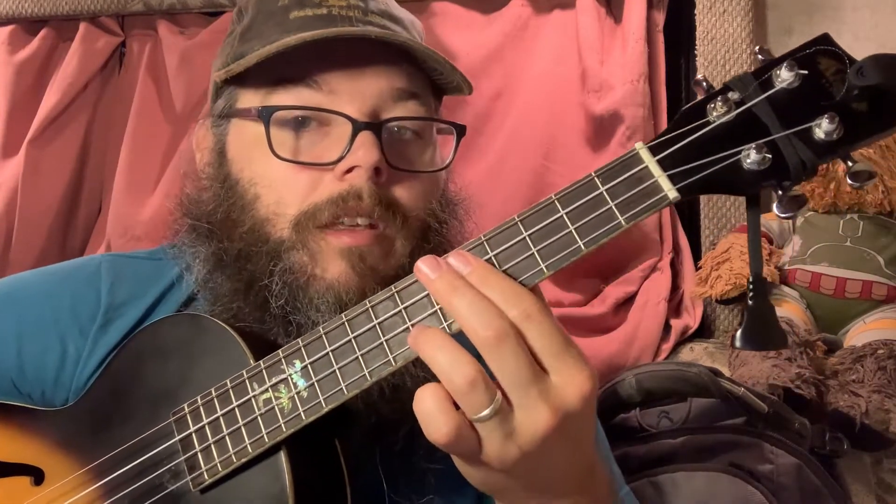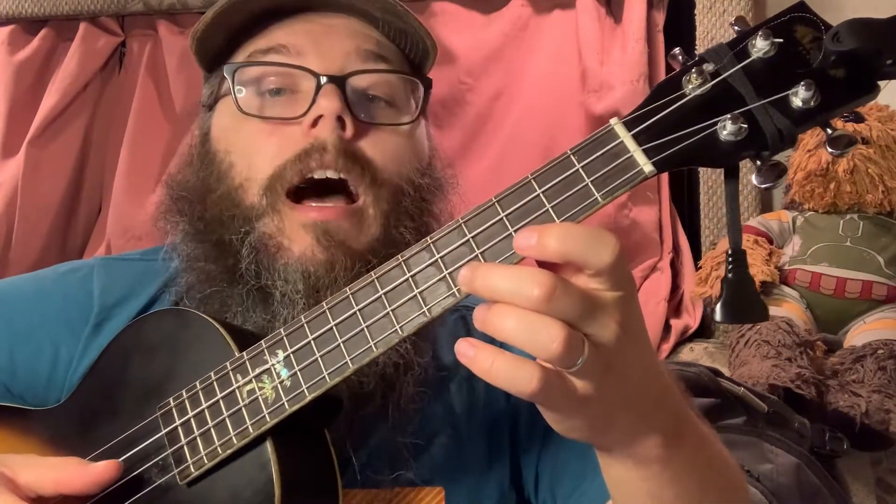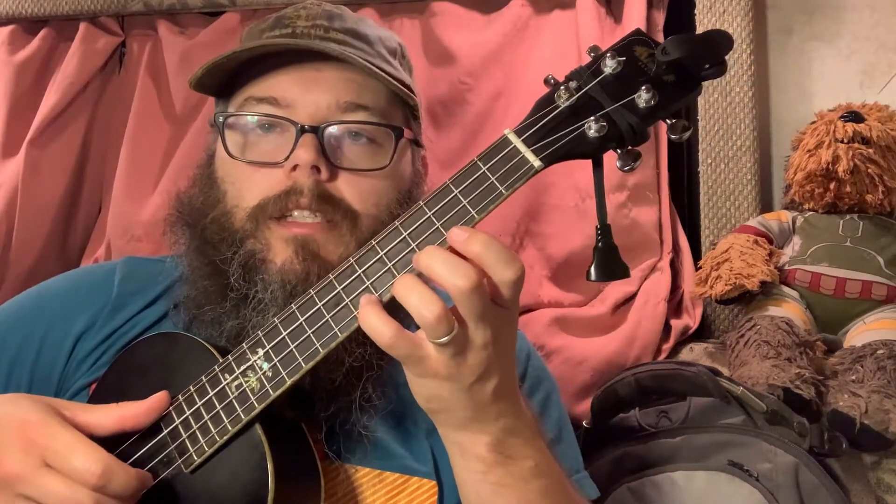Moving on to the next measure, we've got D minor again, to an A minor. That's happening pretty quickly. On a solo arrangement, that might be the kind of thing I don't worry about — I might just leave that A minor all by itself. Next up, I'm going to the B diminished again, with an F note on top, and a pair of eighth notes coming down. I'd be inclined to not have harmony underneath that either — just let that melody sit by itself as we move down to our C chord at the end.